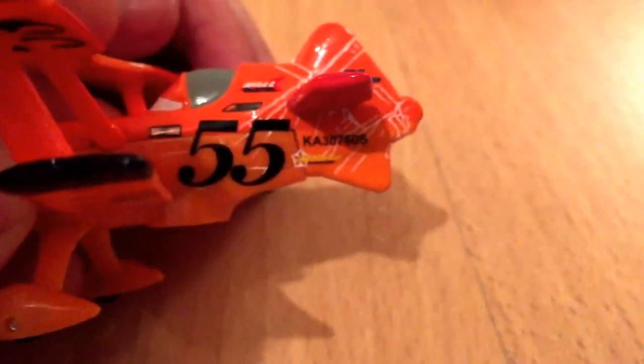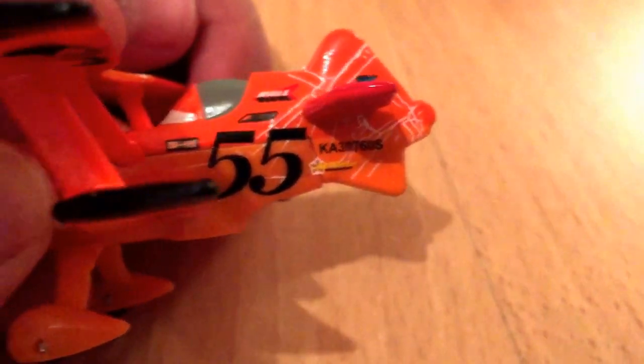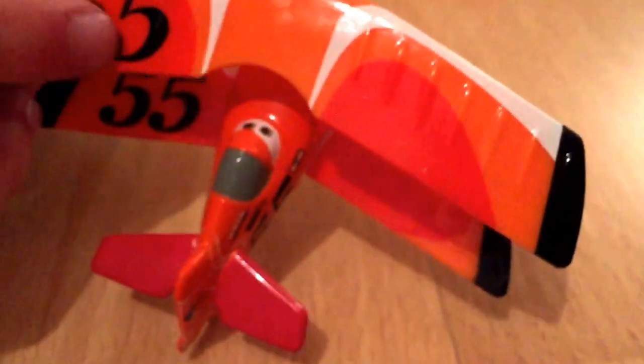Some white designs on the back, kind of like lightning designs. Nice. Main color is orange. He does have some dark orange in some spots up here. White and then black on the sides. Very nice.